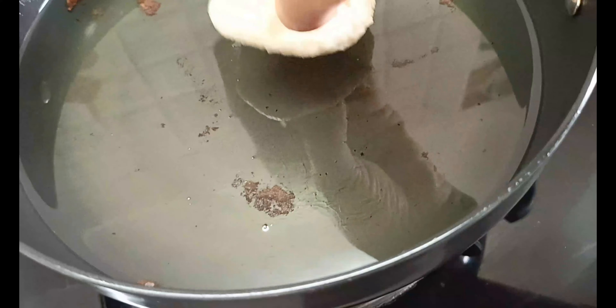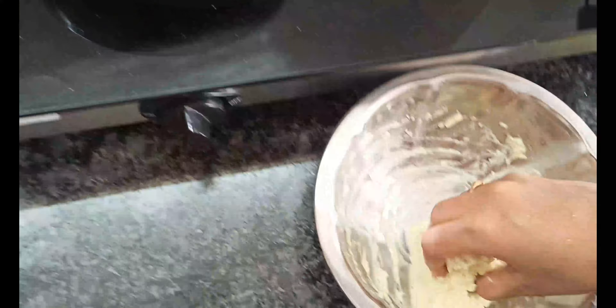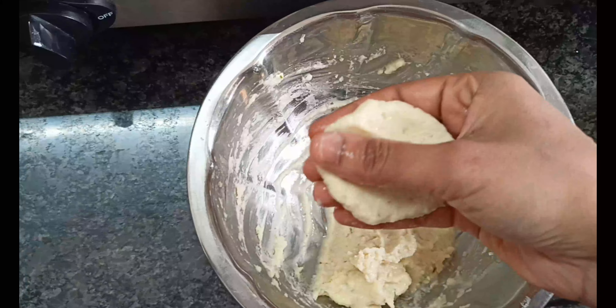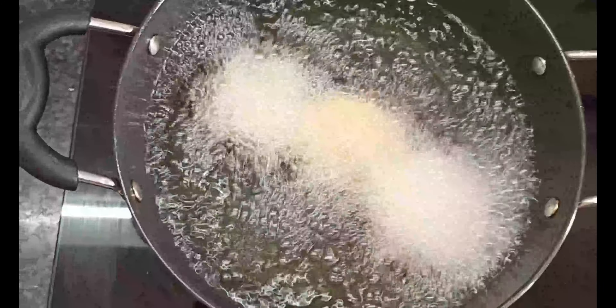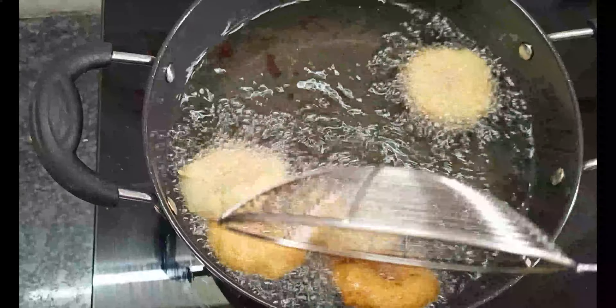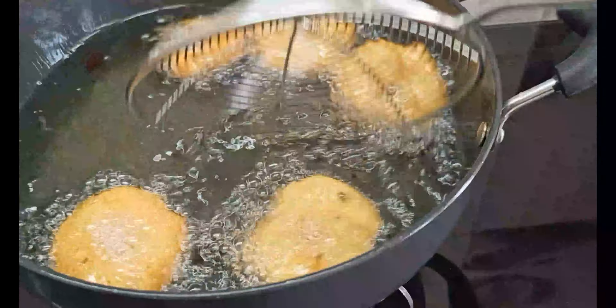Add 2 tablespoons of bm pind. You can also add the texture. If you add 1 teaspoon of bm papp, you can add 1 teaspoon of bm papp. So, let's try it and add a little bit.